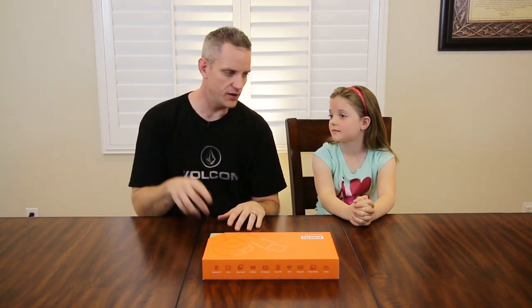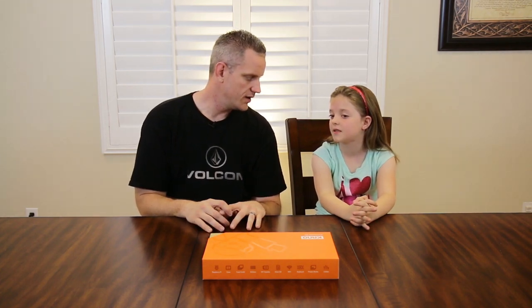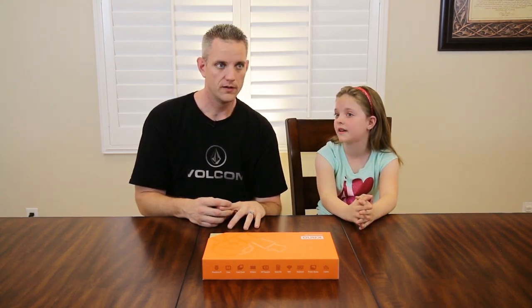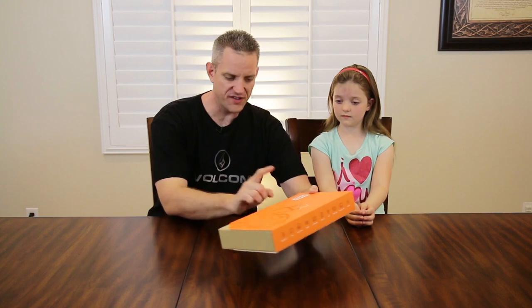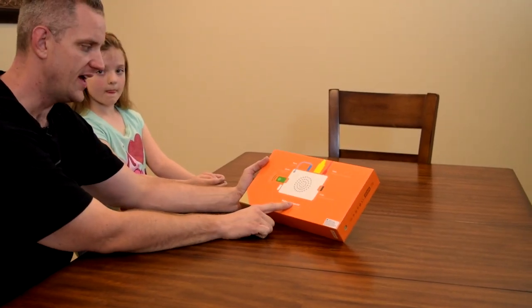If you see something shiny, are you going to run away? Sometimes I get distracted on my homework if I see my mom doing something cool and I'm like, what are you doing? And then I completely forget about what I'm doing and get off track. Now taking a quick tour around the box — it's Kano Orange, it says Computer Kid on here.